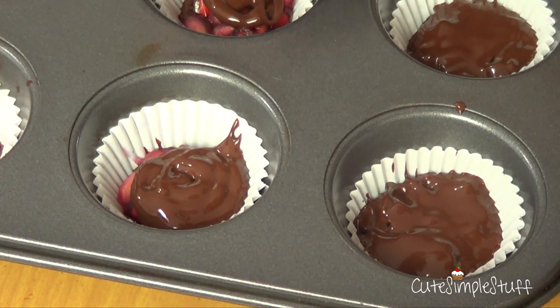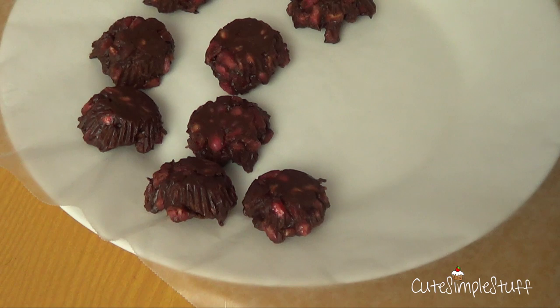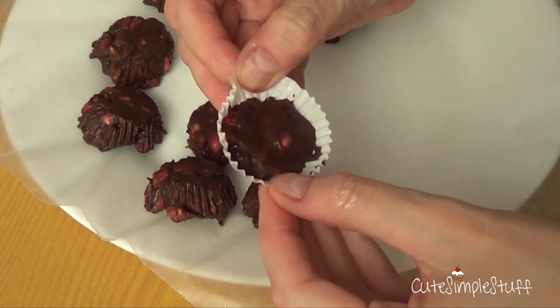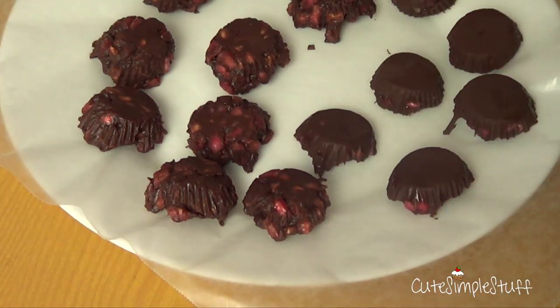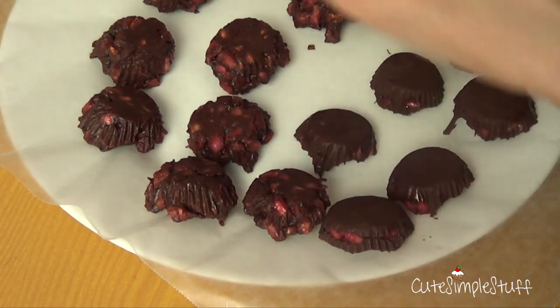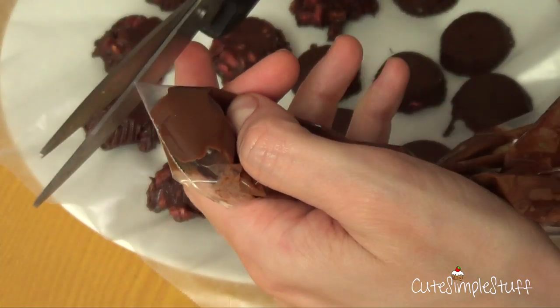The whole tray goes to the freezer until the chocolate hardens. I left mine for about one hour just to be extra sure. As I said before, we're going to remove them from the cupcake wrappers — that's optional. If you want, you can always leave them in there, especially if you're taking them somewhere and you're afraid the chocolate will melt — it's safer that way.